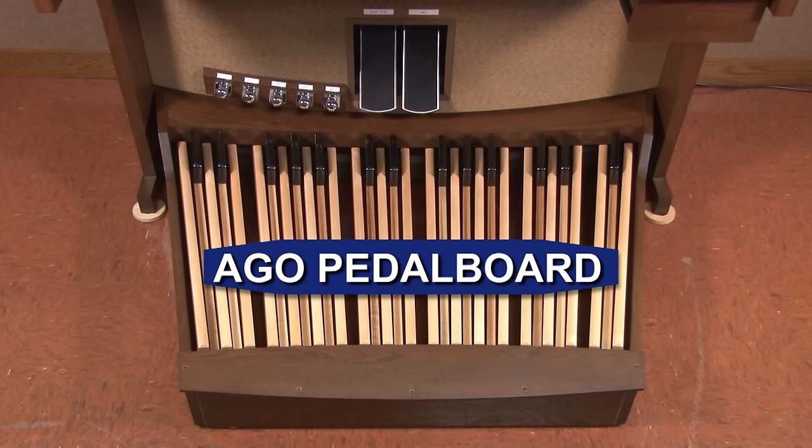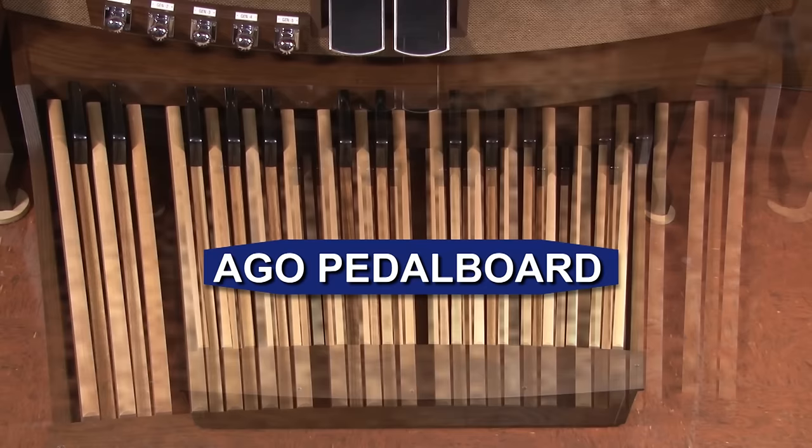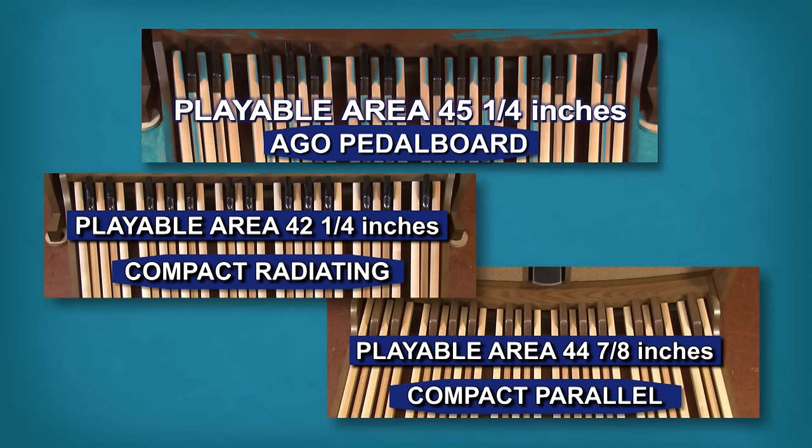The AGO pedalboard's design is also radiating. This means that the pedalboard width under the bench is less than it is at the organ console. The Allen AGO pedalboard is 54 inches wide at the console and 37 and 3/8 inches wide at the back. However, these dimensions are somewhat less important than the width of the pedalboard at the front edge of the pedal sharps, since this is the region of the pedalboard where the organist most often plays. This dimension is also helpful in comparing the two compact pedalboards offered by Allen to the AGO standard pedalboard.